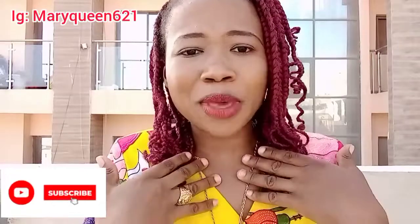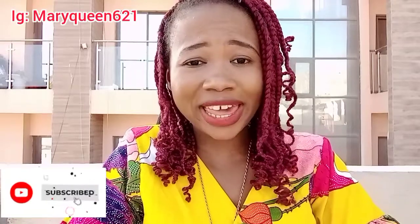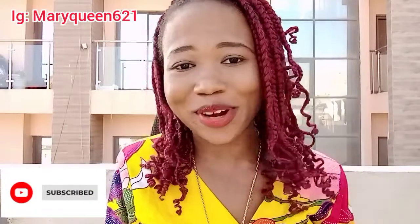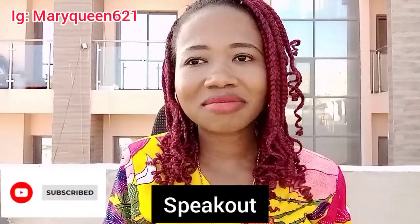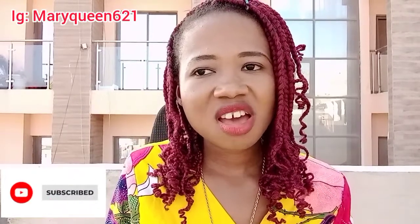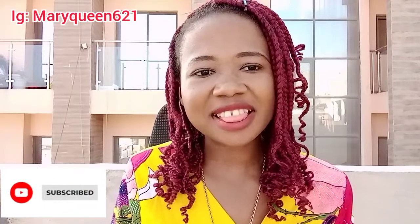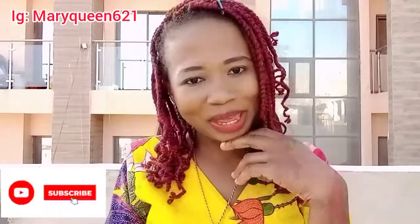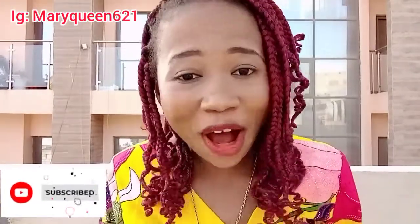When I say be audible — be audible, hit your points, speak out. Don't come and be using a bedroom voice talking to us like, 'Today I am here to talk about sex education, and sex education is...' standing there like that. If it were me, I'd be bored watching that kind of video.